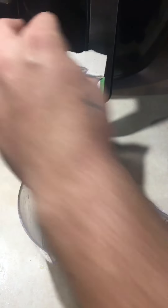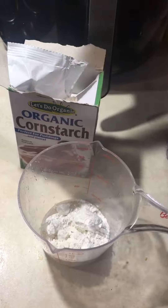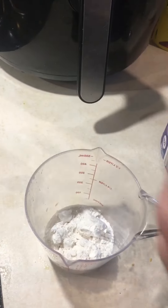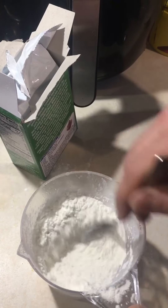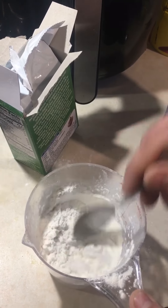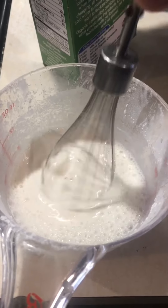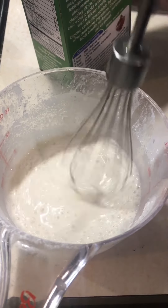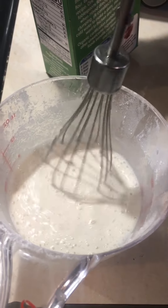Take equal parts regular all-purpose flour and cornstarch together — about a quarter cup of each — and mix this with cold water. Fun fact: don't add cornstarch to hot liquids, it will clump. You always have to add it to cold liquids.